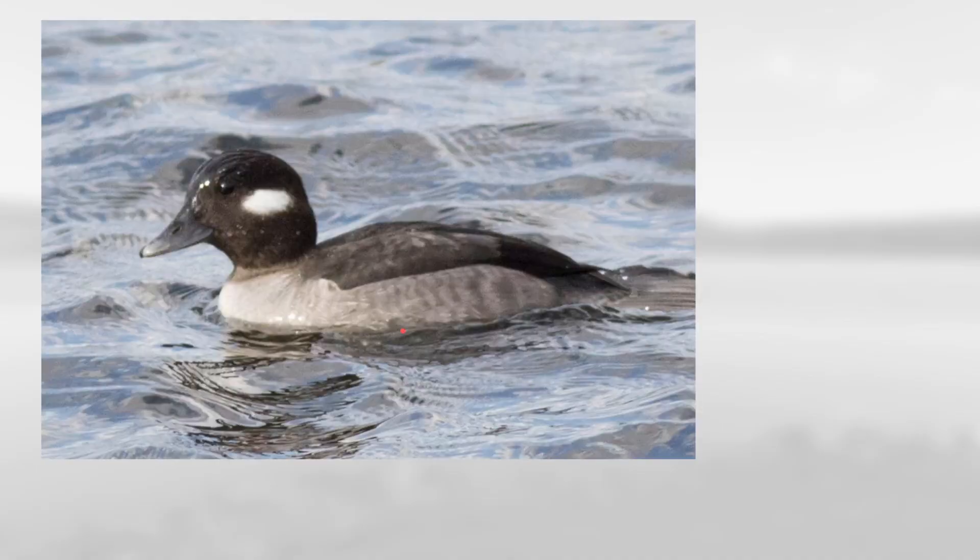This one is pretty dark gray overall with a dark head and this little white patch behind the eye, and it has a relatively small bill, which makes this a female-type bufflehead.